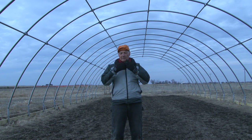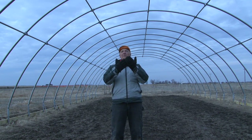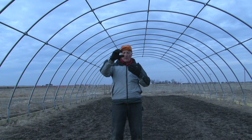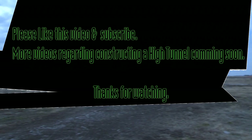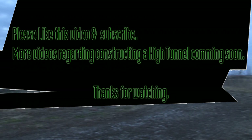One rafter at a time, 19 rafters went up. Each one, as it went up, we braced it with a purlin.